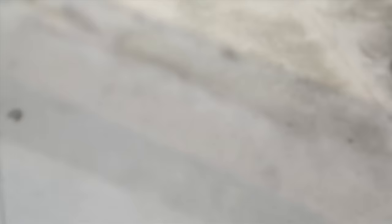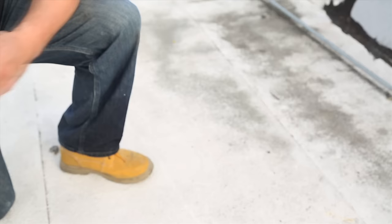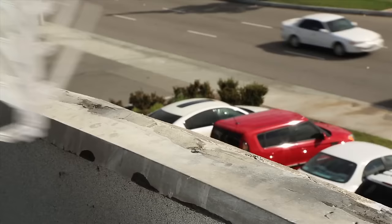Before you begin installation, determine the surface you'll be attaching the bird spikes to and gather the materials you'll need. For wood surfaces, you'll need at least four number eight wood screws for every two-foot section of spikes installed. For concrete, brick, or steel surfaces, you'll need a non-silicon-based outdoor construction adhesive like Sikaflex adhesive. One tube covers 25 feet of spike.